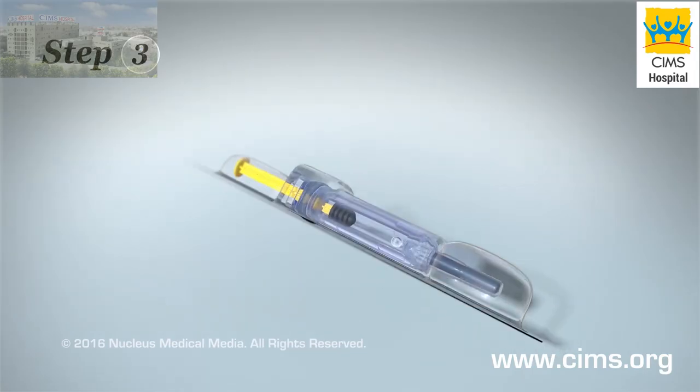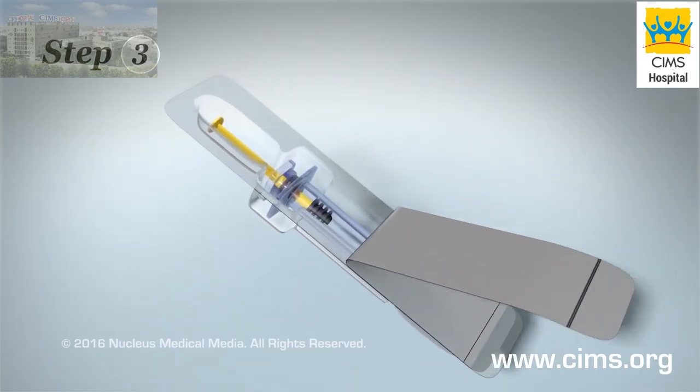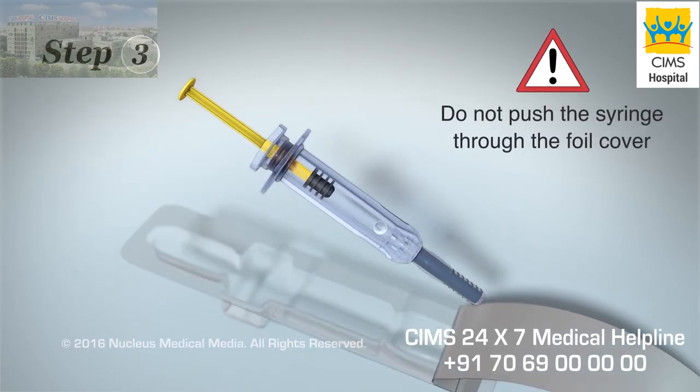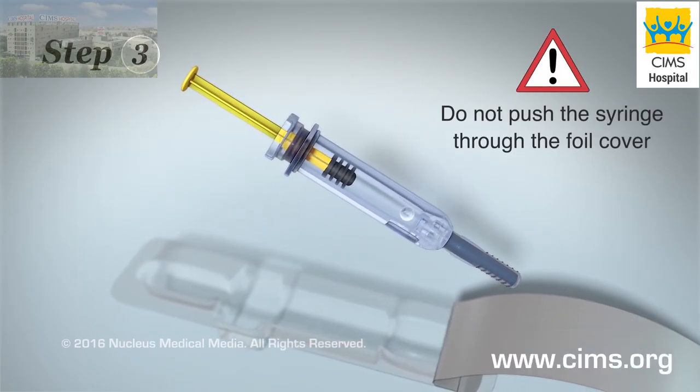Step 3. To open your syringe, peel the foil cover off the back. Do not push the syringe through the foil cover because it could damage the syringe.